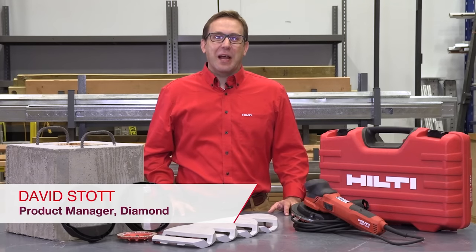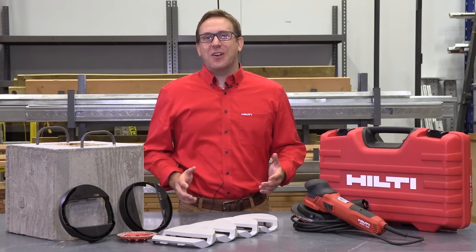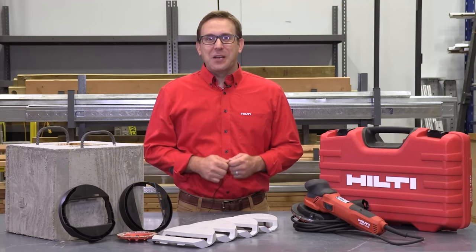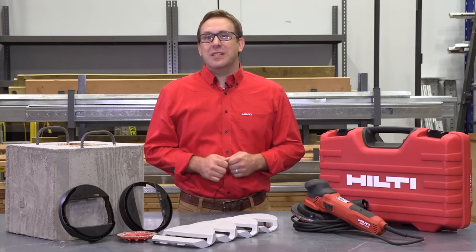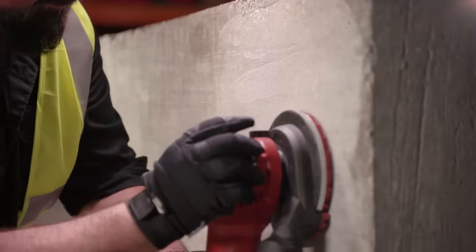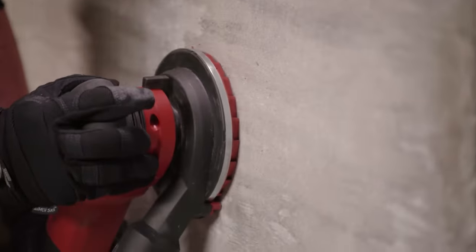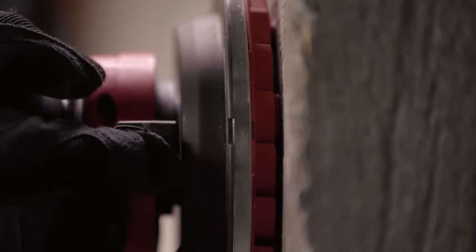Hello, my name is David Stott and I'm the product manager for diamond products at Hilti North America. Today I'm excited to showcase our new chamfer grinding shroud and turbo cup wheel for the DJH-130 Professional Diamond Finishing Grinder, which is OSHA 1926.1153 Table 1 compliant. We launched the DJH-130 last summer. The grinder is specialized for wall and finishing grinding thanks to its unique palm style grip, variable speed functionality, and integrated dust hood.